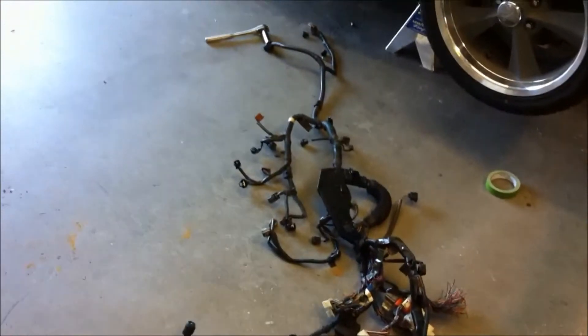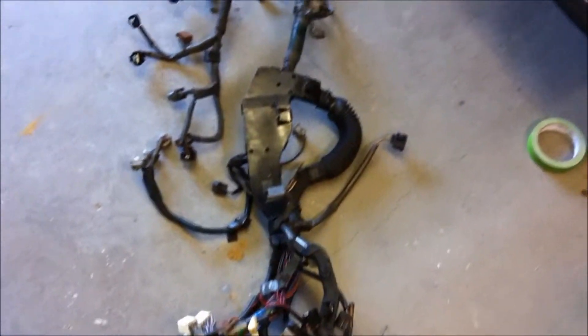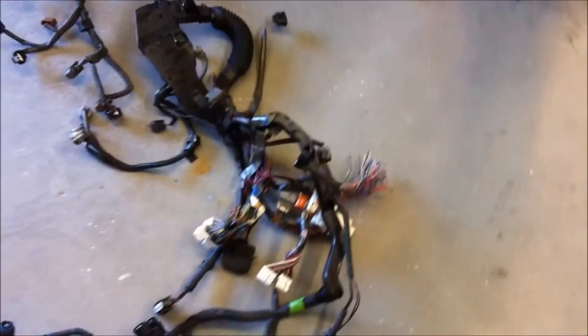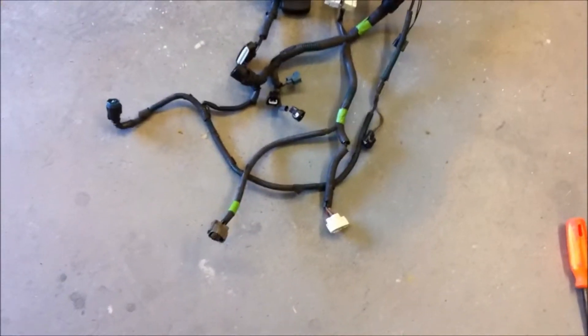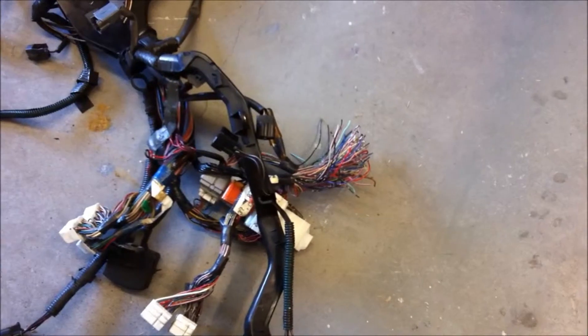Here's the harness off the car. As you can see, it's quite a big spaghetti nest. We put a few labels and marked all the connectors, and hopefully they come back marked the same way — we marked the corresponding sensor on the car to make it easier to match up by number when we get ready to put it all back on.